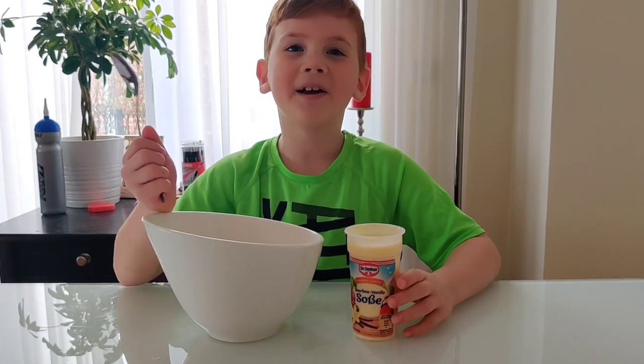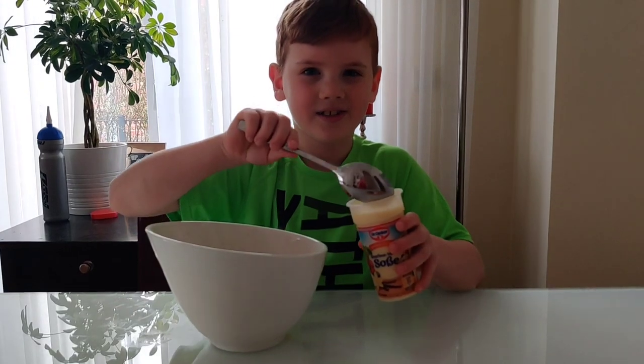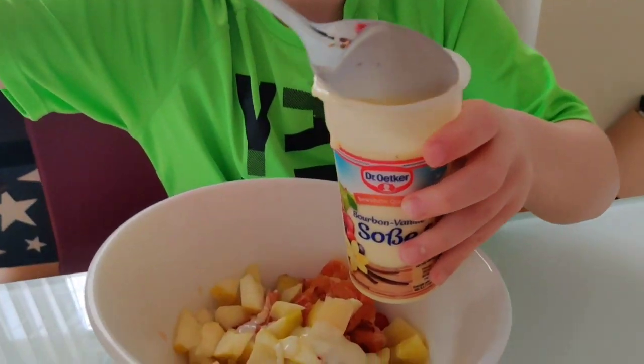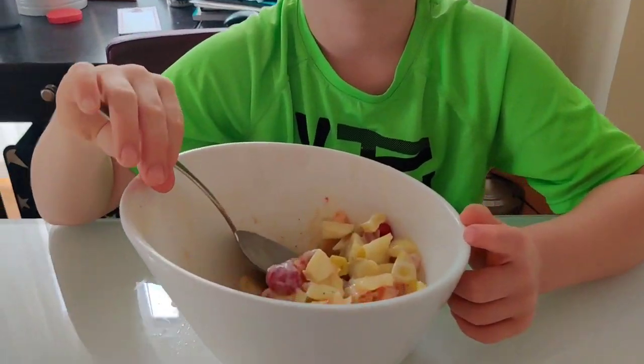Now it's the best part — let's add the vanilla sauce to our fruit salad. It's the best part. Let's mix it up and add the raspberries.